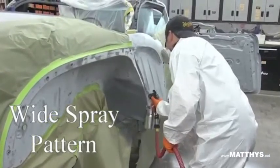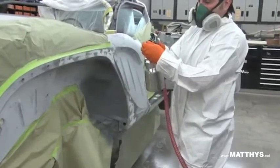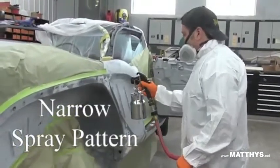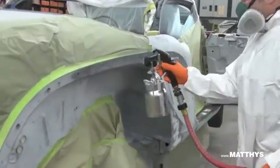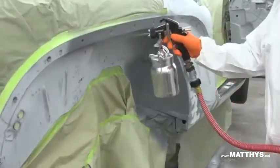Whether you're a novice or a professional painter, our new HVLP Showtime 99 system is the perfect tool to get your project painted with for a professional paint job. Being able to paint like a professional painter has never been easier.